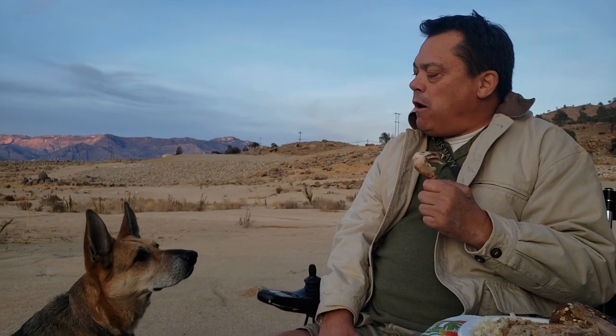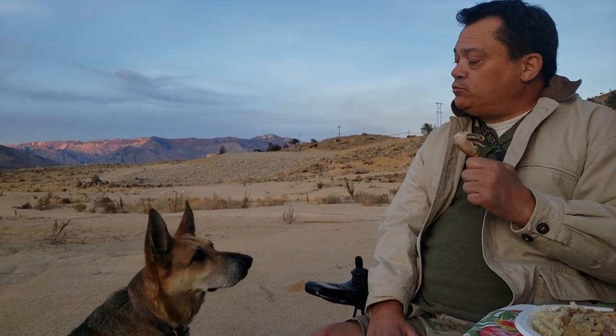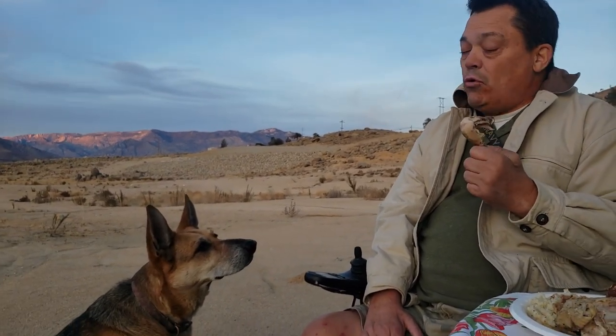Gunnar, you're not getting the bones of the chicken, but you can have some of the meat. He's like 'I want some' — he's the best boy ever. He's like 'I want to try the Cornish game hen.'